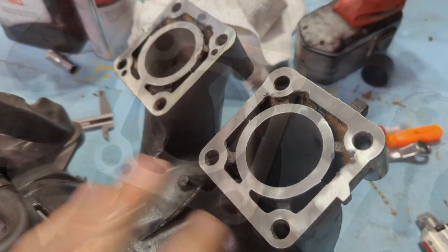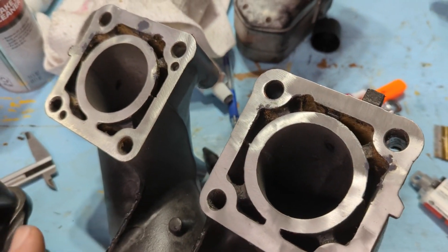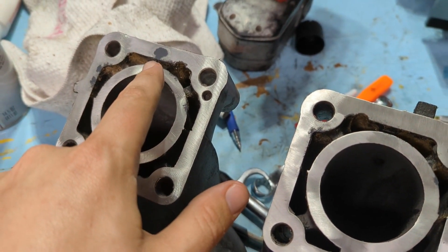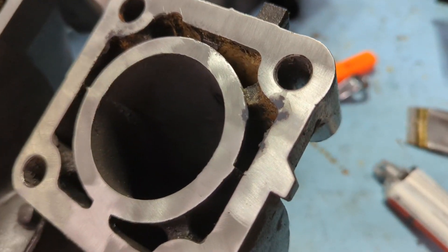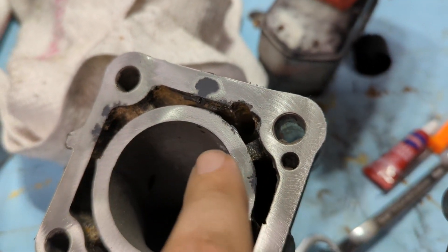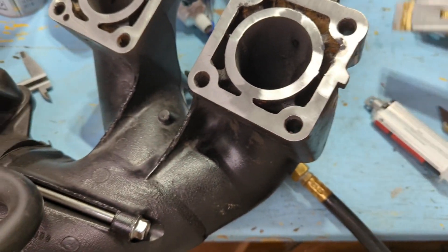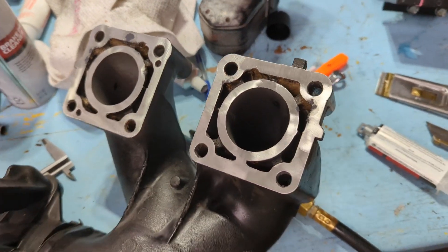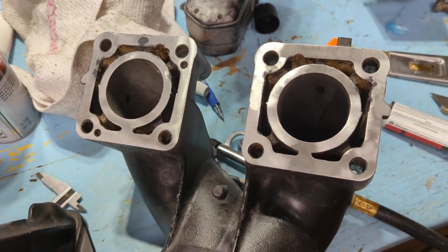This is my exhaust manifold. I cleaned it up and got all the old RTV off — way too much had been put on, probably because there were some pits in the surface. One of them was pretty deep. What I did was take some high-heat JB Weld, mix it up, and dab a little into those pockets where there were pits and corrosion marks. Then I took a razor blade and screeded it off to make it nice and level. After it cures, I'll put that on with the gasket, which should take up any additional variation.